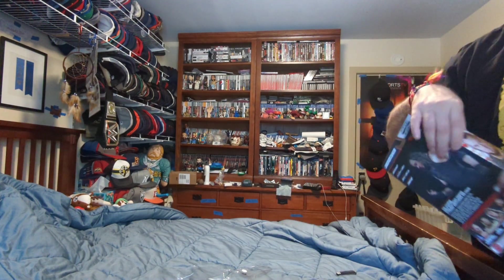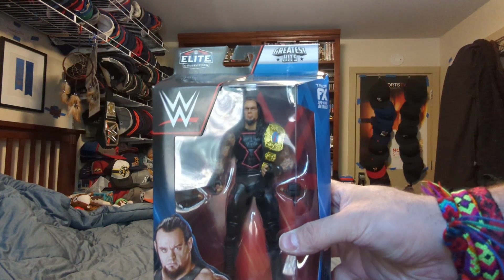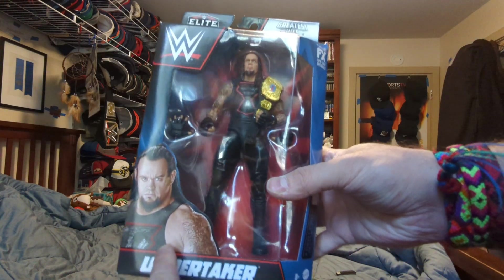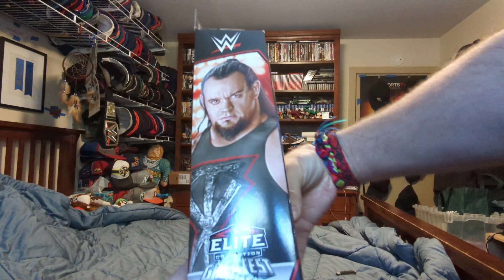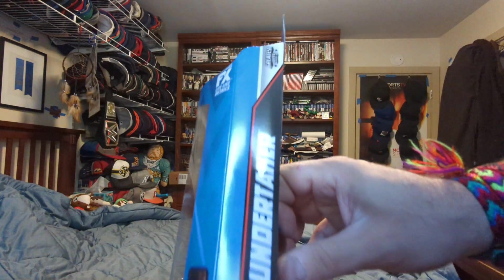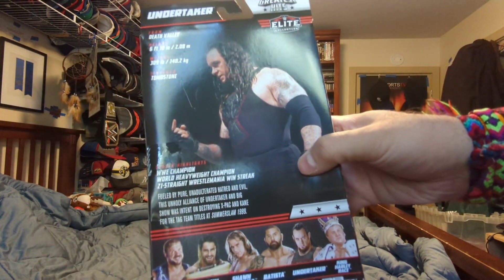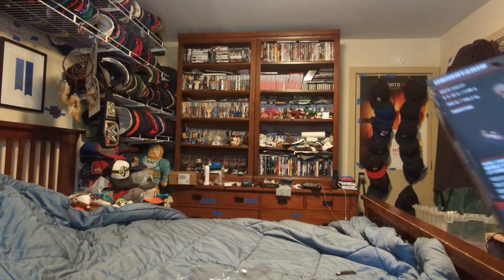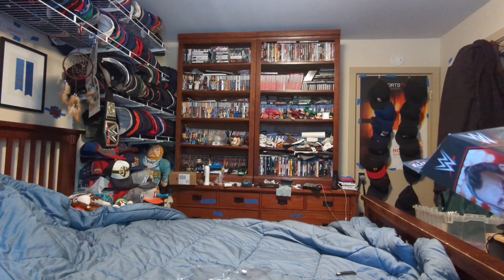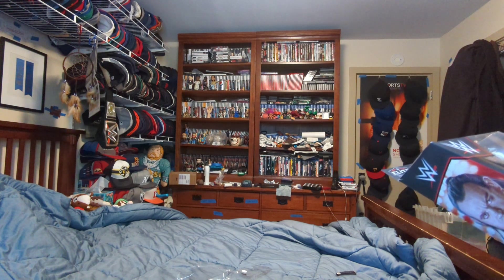And the last thing for today is Elite Greatest Hits Undertaker. You've got the Undertaker word here, you've got his face here, Greatest Hits Elite, Undertaker, his bio, the rest of the people on the line. I'm not going to open the packages of any of the Elite figures because they're too tied down.